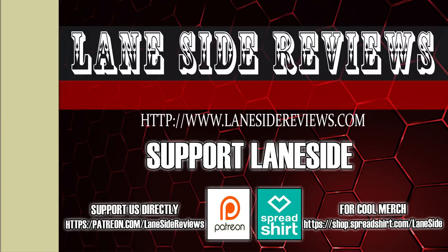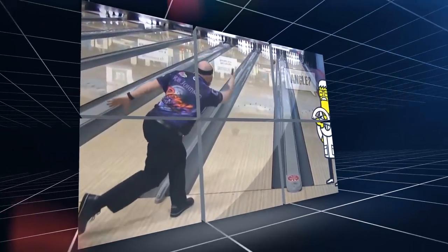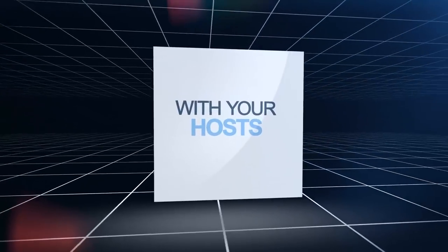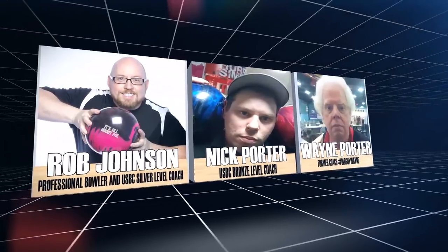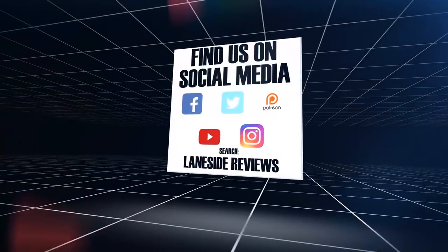Support Laneside. Get something cool. Hey everybody, and welcome to another edition of Laneside Reviews. As always, I'm the Bearded Beast, Rob Johnson, joined once again by Scoops Porter, and we're going to take it laneside to see today's episode.